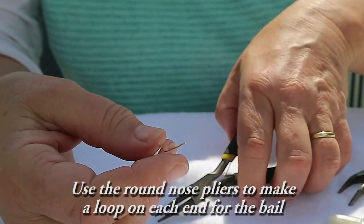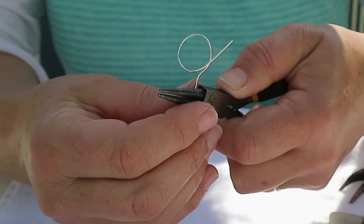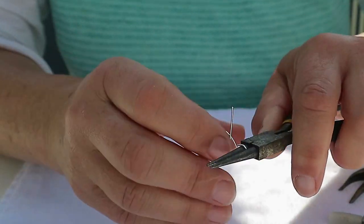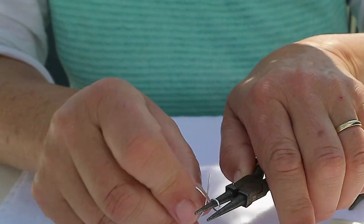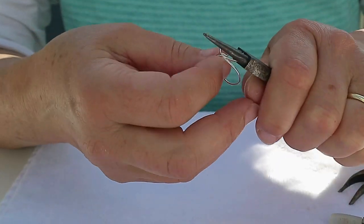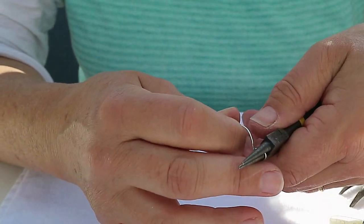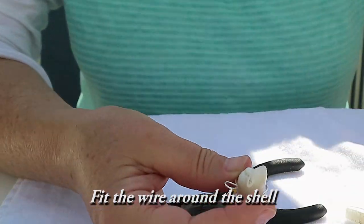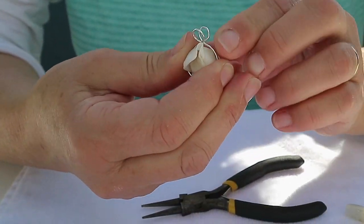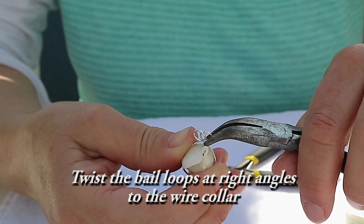Use the round nose pliers to make a loop on each end for the bale. Fit the wire around the shell. Twist the loops at right angles to the wire collar to make the bale.